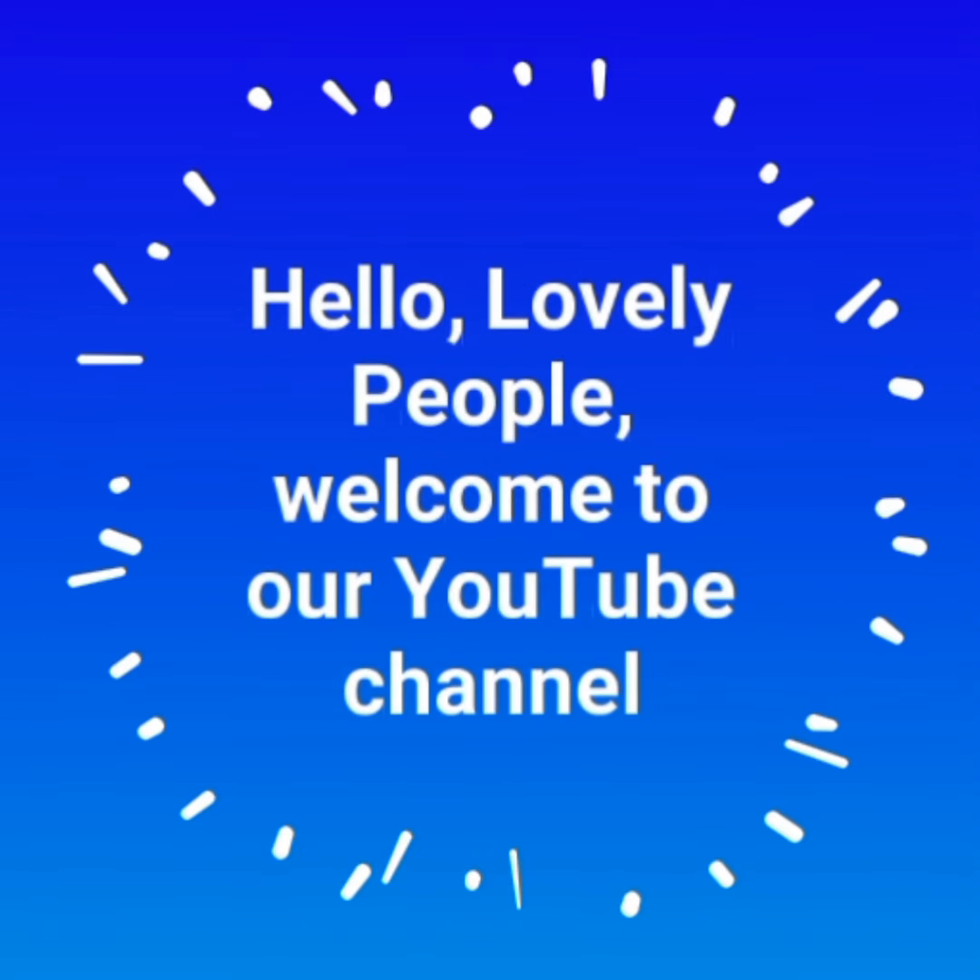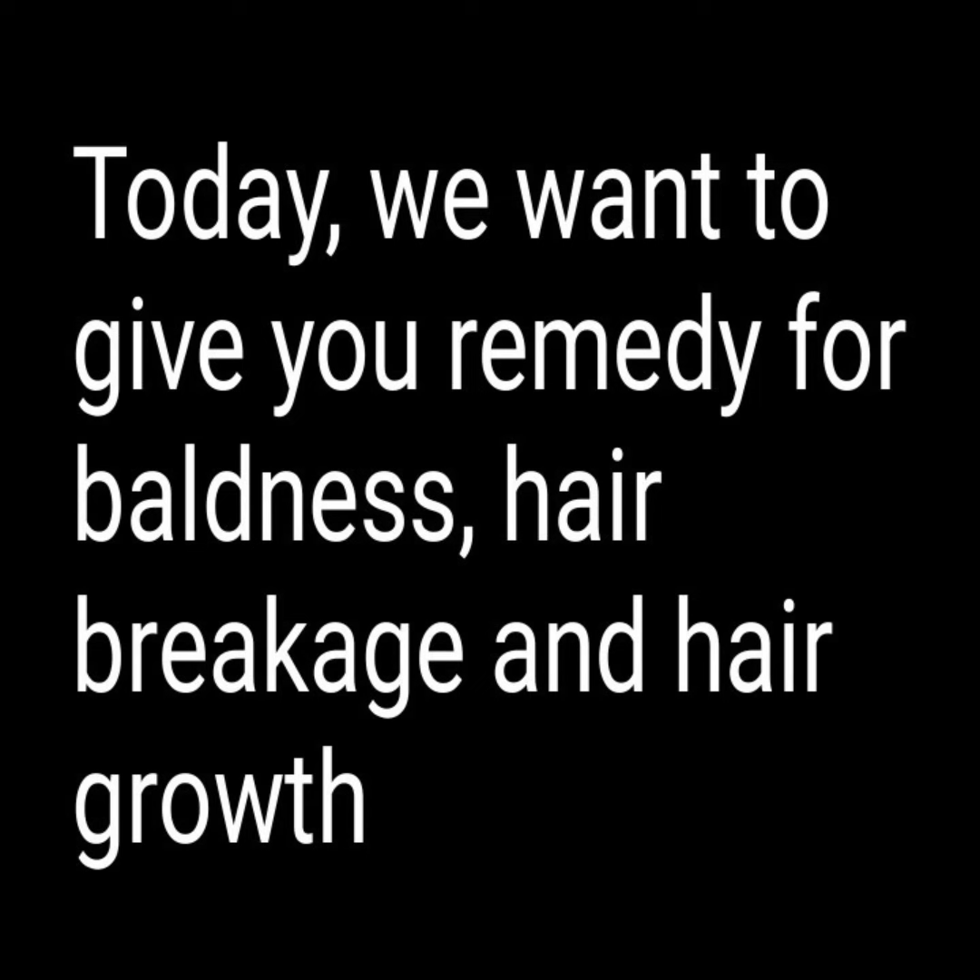Hello lovely people, welcome to our YouTube channel. Today we want to give you a remedy for baldness, hair breakage, and hair growth.